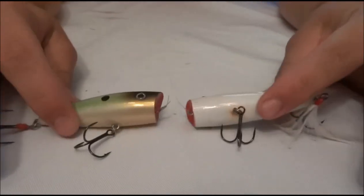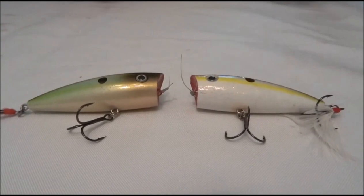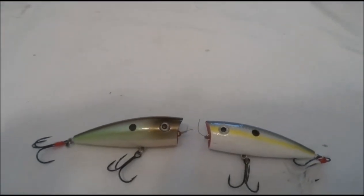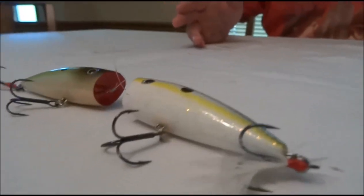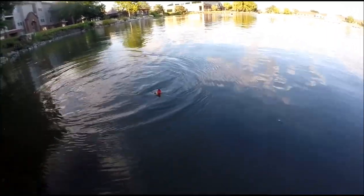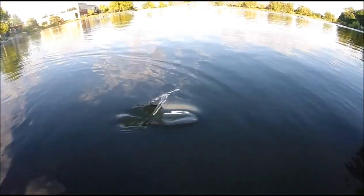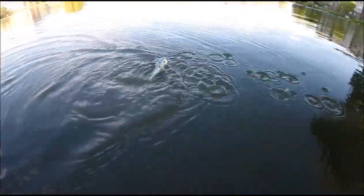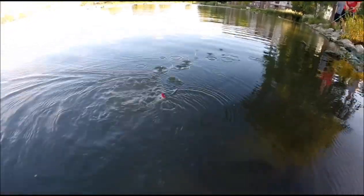It's probably my favorite popper on the market just because the chugging style is really good. It spits quite a bit of water and you can walk it — it's kind of an all-in-one popping style bait. So that's about it for this one. Enjoy the underwater and on the water footage of this lure. That's it for this episode of Flare Fishing Reviews. Thanks — we'll see you next time.